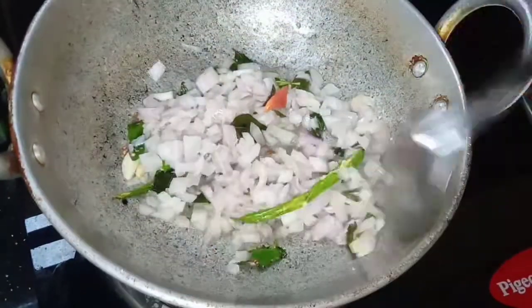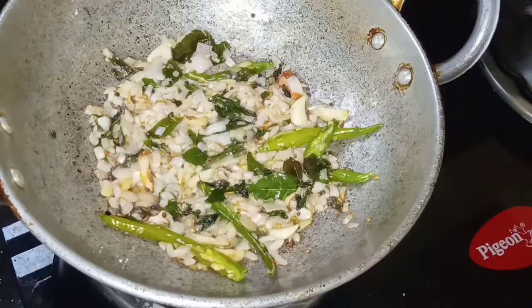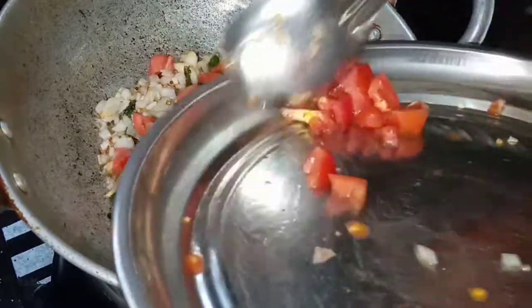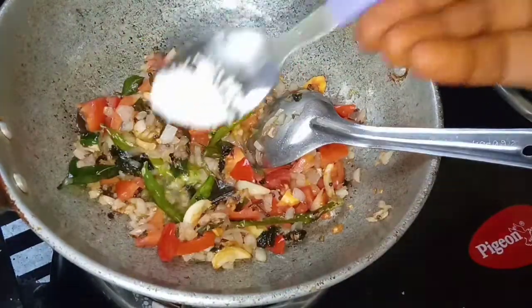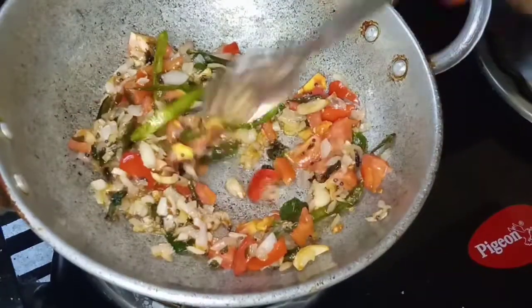Fry the onion a bit in the oil until it is cooked through, then add salt.